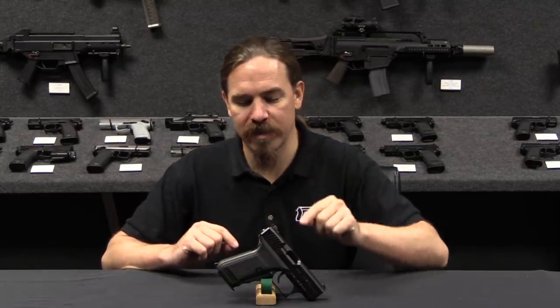The two standard versions of the P7 were the M8 and the M13 — a single-stack 9mm and a double-stack 9mm. They did actually try developing a 7-round, single-stack .45, which went nowhere. But what did go somewhere was the M10 in .40 calibre.